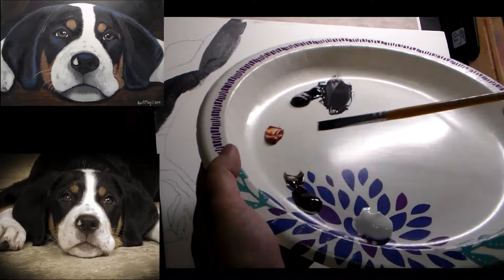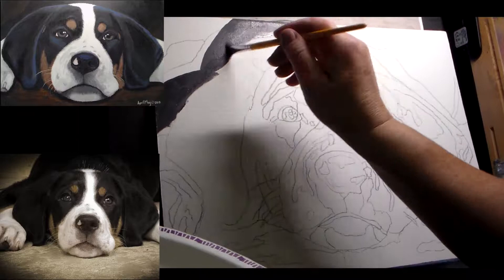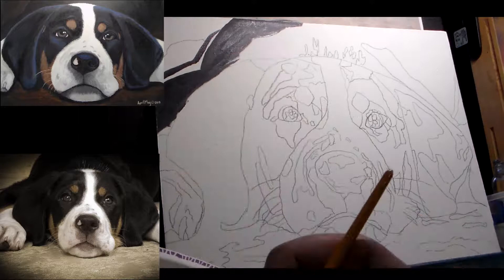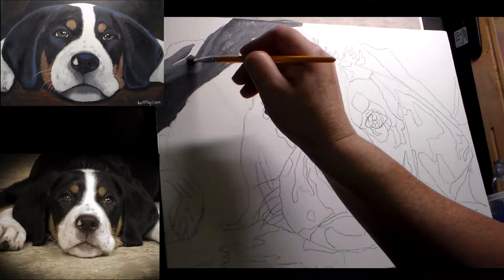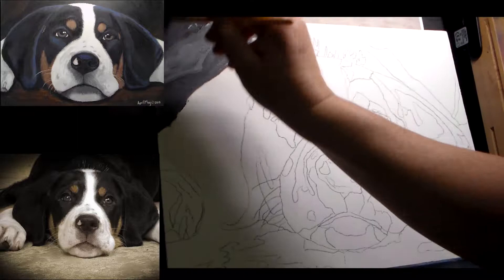Right here I'm just using Mars black and titanium white, a mixture to get a dark gray, and I'm just filling in the background. I'm just blocking everything in right now. I'm not concerned with brush strokes, I'm not real concerned with the color. I just need something remotely close to my finished product and as I add layers we'll refine all of that detail and things like that.